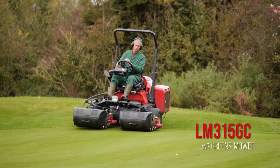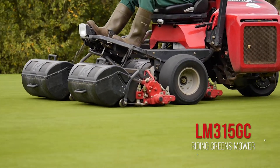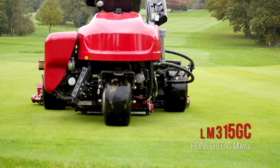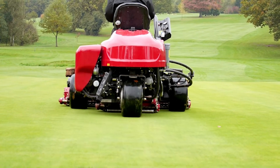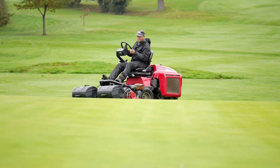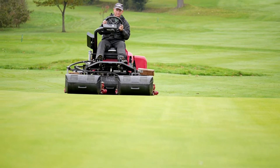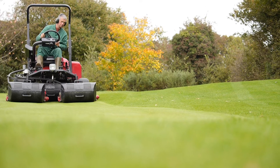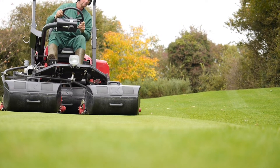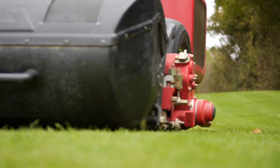The Baroness riding greens mower, the LM315, is continually evolving and has been utilized by many golf courses that put an emphasis on the best condition of the greens. Just as for walk-behind types, Baroness's emphasis on cutting quality is the same for riding greens mowers. The LM315's quality and its ease of maintenance have received rave reviews in the US and Europe.